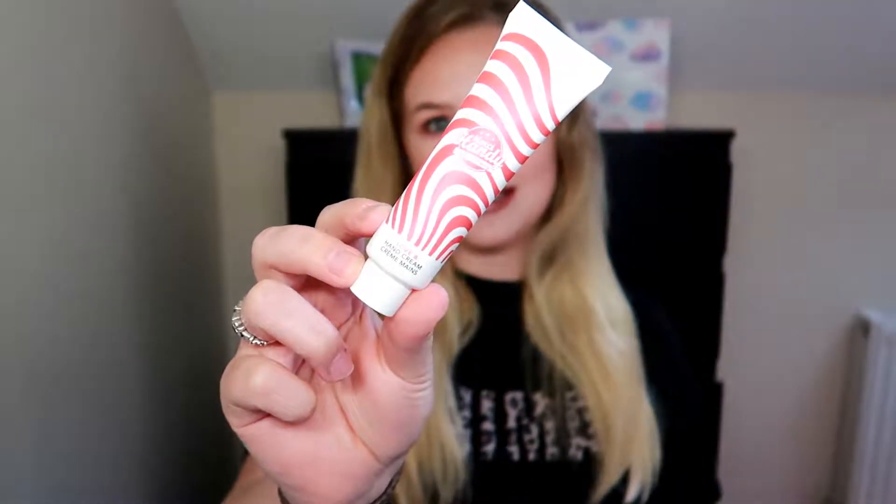The next thing we have is the Merci Handy cherry love hand cream. This is what it looks like — pretty cool. Oh wait, there's like a red lipstick here and I have it on my hands! Anyway, this is the hand cream. I love hand creams — I take them everywhere. I have one at work, one in the car, one beside my bed. Great product! I'm not going to open it until I use up the previous ones.